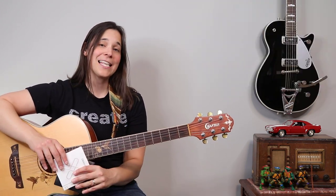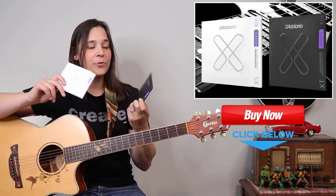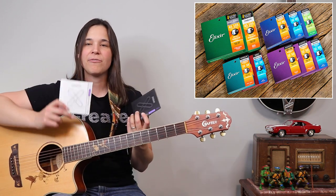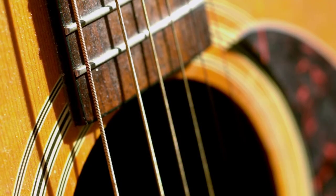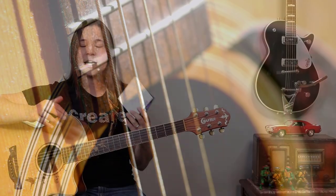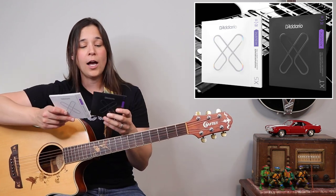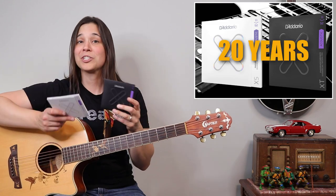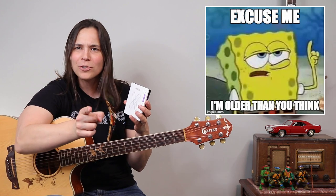Enter the guitar strings that I like to use. I have two different versions here — they're both D'Addarios. I used to use Elixirs, but when I was performing live I always broke strings very quickly and easily. I switched over to D'Addario and didn't seem to have that problem anymore. I've been a D'Addario person for probably 20-plus years now.